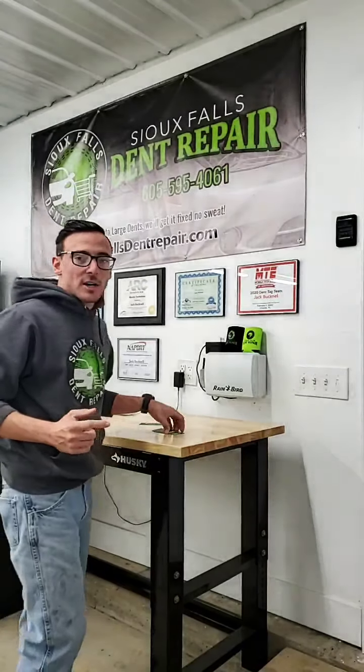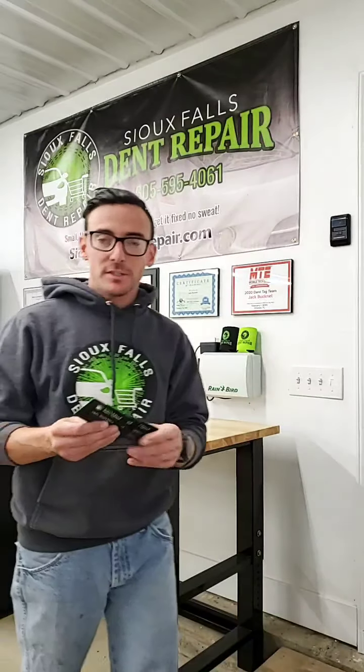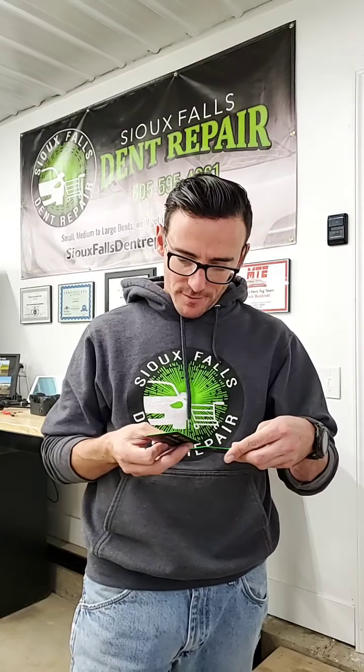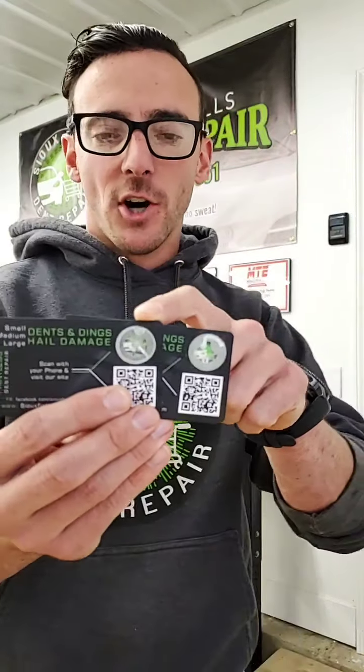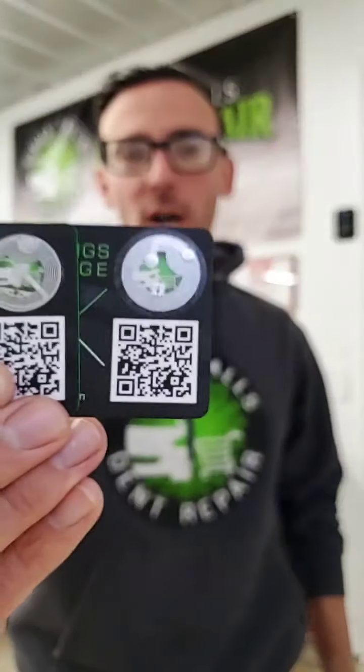One more thing I wanted to talk about — we actually just received the last NFC style tag that we have now. Just to give you a comparison, we've got two different versions. These are our NFC tags — little chrome-looking button stickers.